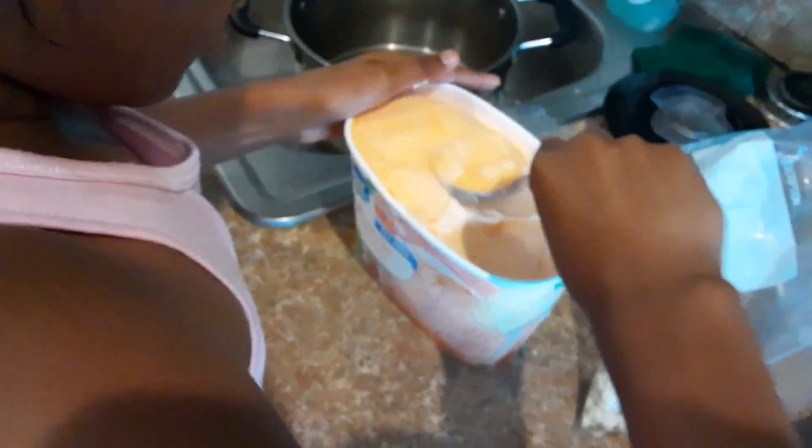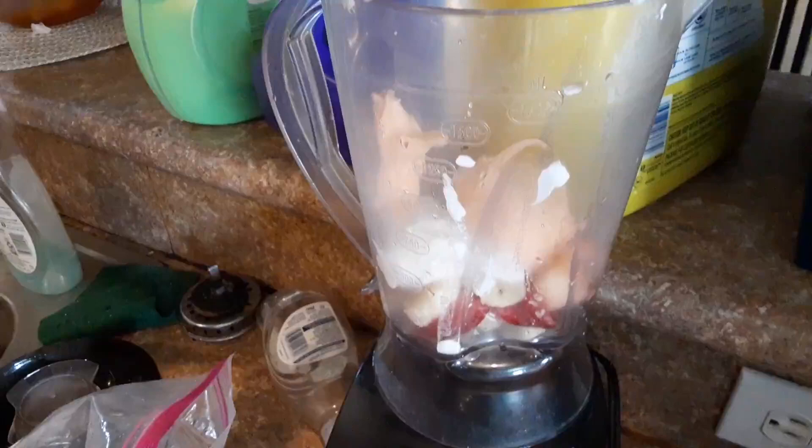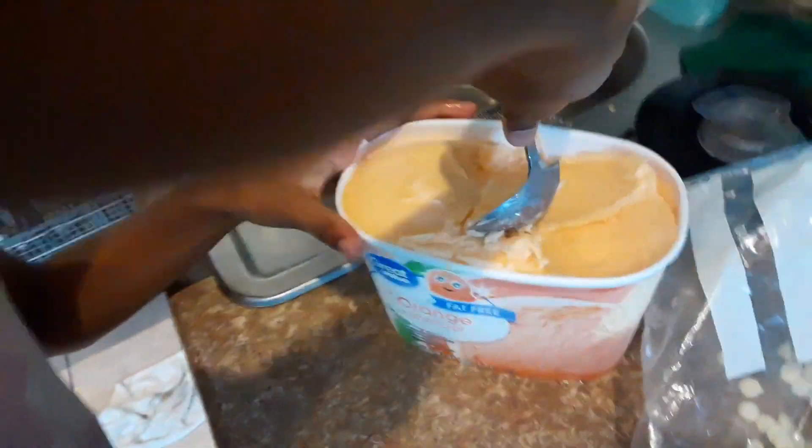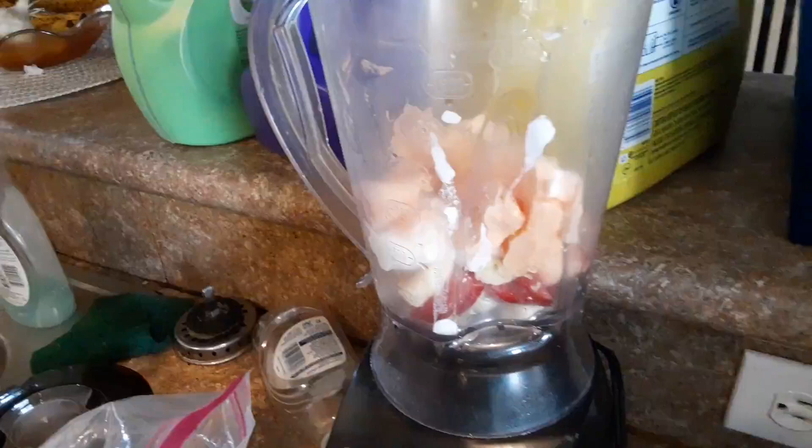Deep scoop. Two. Alright, last three. That's three, right? Yep, three.